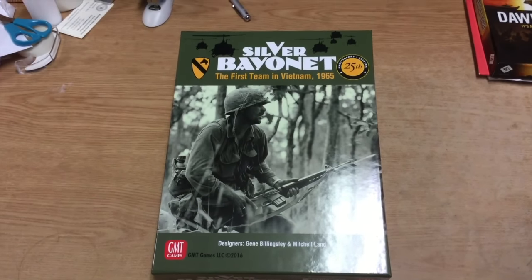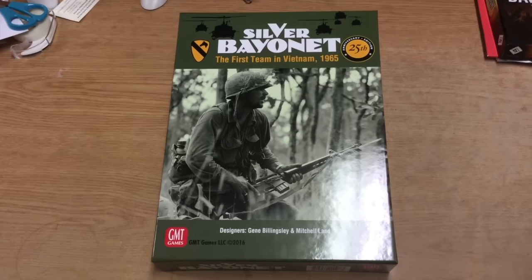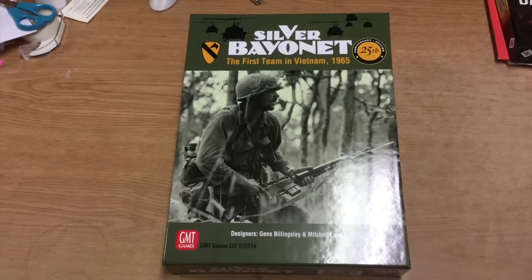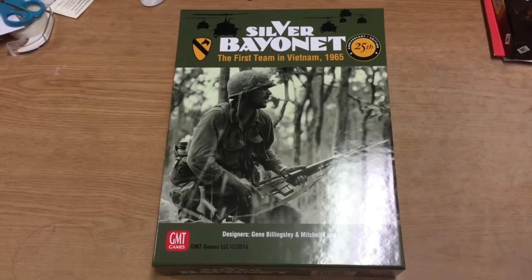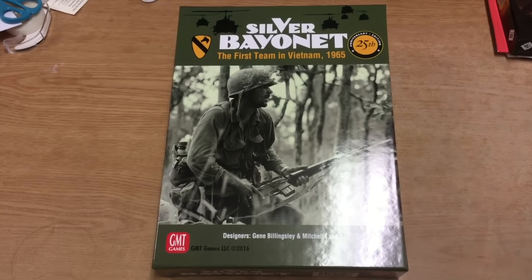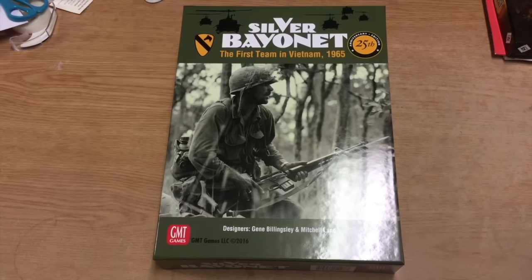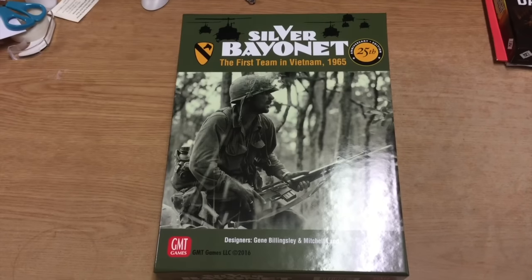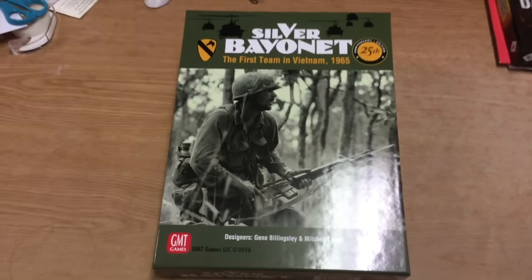If memory serves - and I could be wrong on this - if this wasn't the first GMT game ever, then it was one of the first GMT games ever. I remember last year, summer of 2015, I was in the process of moving cross-country and had to downsize my game collection a bit. This was one of the copies I sold - I knew a new edition was coming out - so I actually sold my first edition to make space for the move. I do not have a first edition to show you side by side.